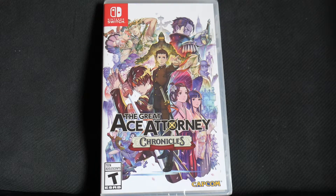Hello and welcome to CKE 1001's gaming channel. In this video we'll be unboxing the Great Ace Attorney Chronicles for the Nintendo Switch.